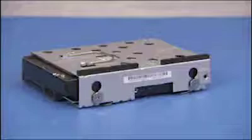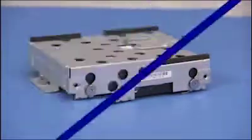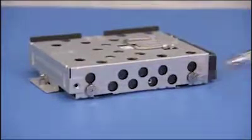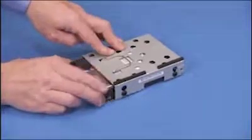If replacing the hard drive, detach the four screws on the sides of the hard drive cage. Note that the screws are different than screws used for other system components. Slide the hard drive out of the cage.